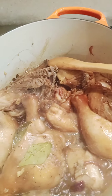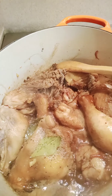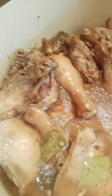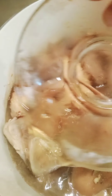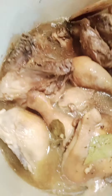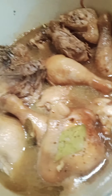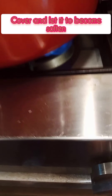Ilagay natin sya ng kalahating chicken cubes, okay. Tapos pins of brown sugar. Ilagay na natin sya ng kaunting tubig para papalambutin natin sya within siguro mga 40 minutes. Takipan na natin sya sa tamang-tamang apoy.